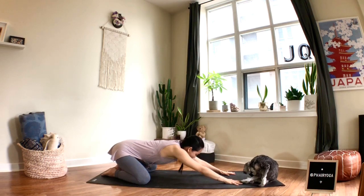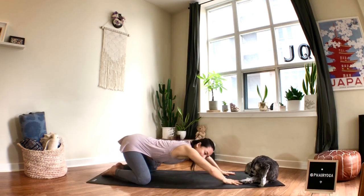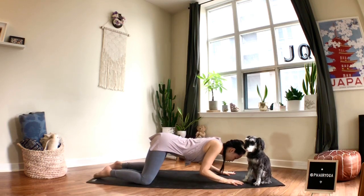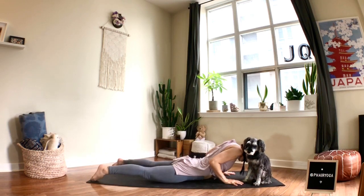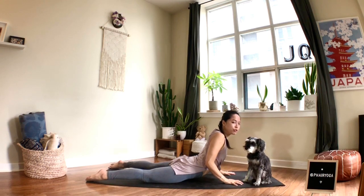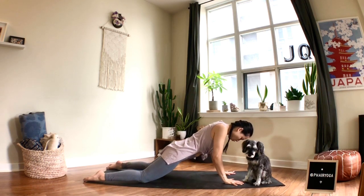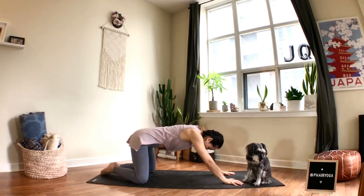From here, keep your hands reaching forward as you lift the head and bend your elbows — don't let your elbows bend out, hug them in and bend downwards. Slide forward, bring your hips down, lift your chest, draw your shoulders back, coming into a Cobra. Use your back muscles, not just your hands. When you exhale, lift from your lower belly, engage your core, then send your hands back towards your heels.